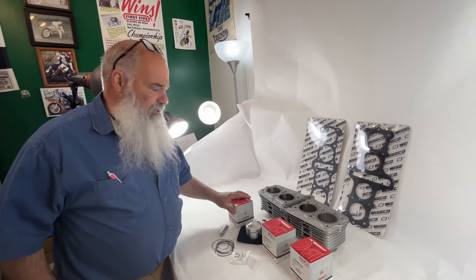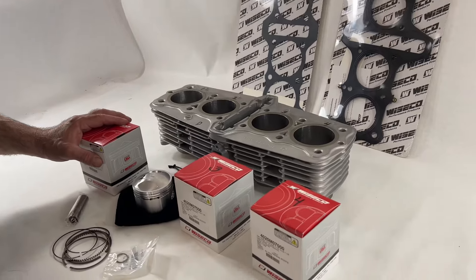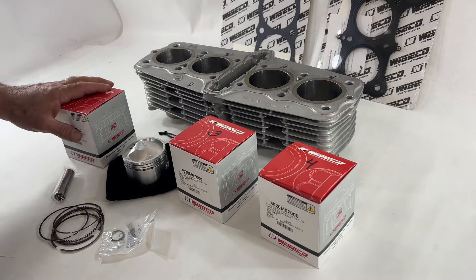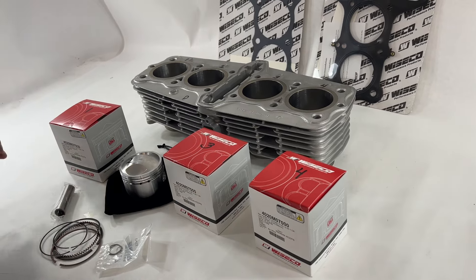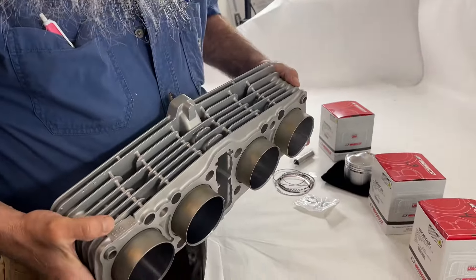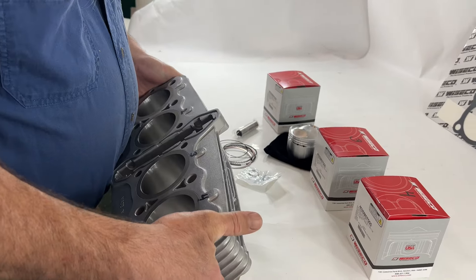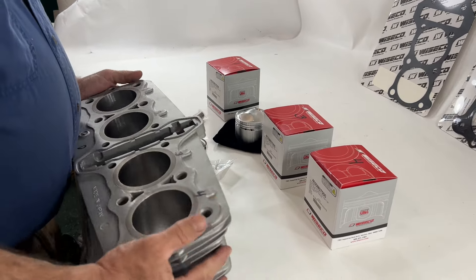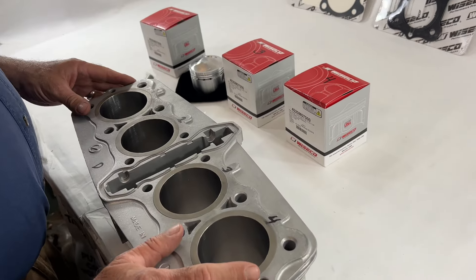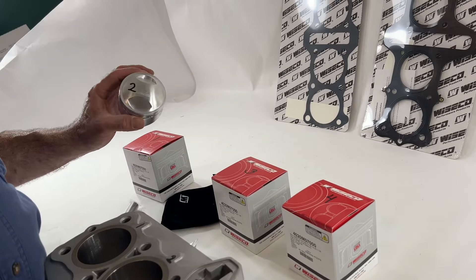Hey, I'm Johnny from Johnny's Vintage Motorcycle Company, and we have another kit we're selling. This is a 74 to 75 Z1 or KZ900 903 cylinder with the Wiseco 1015 kit. This is what we do to all our bikes that we're restoring, the majority of them. This is an extra added tune-up like there's no tomorrow.